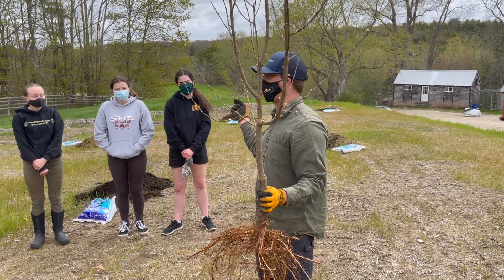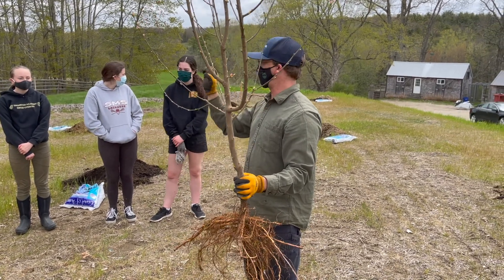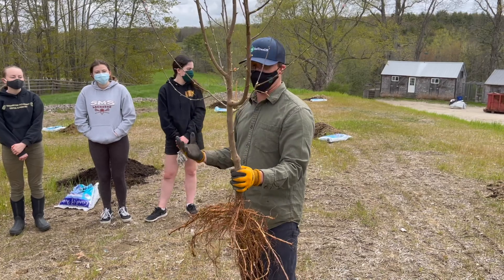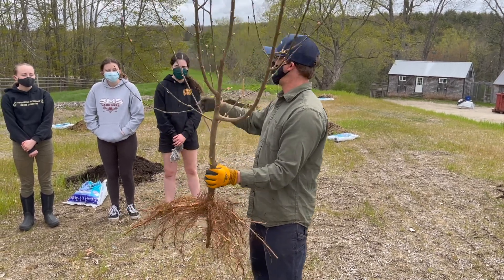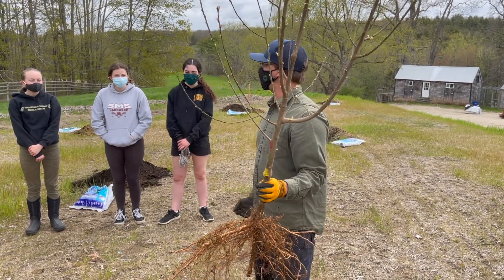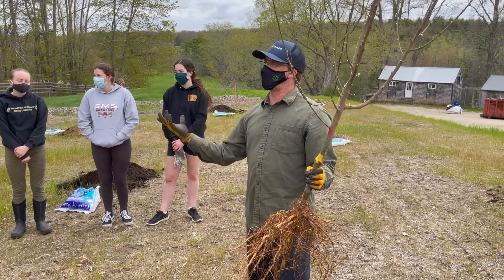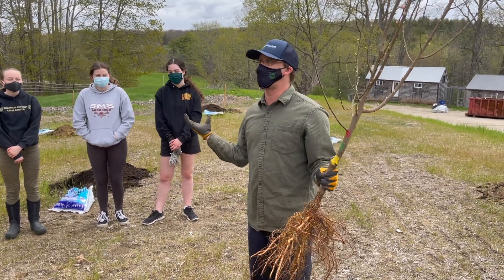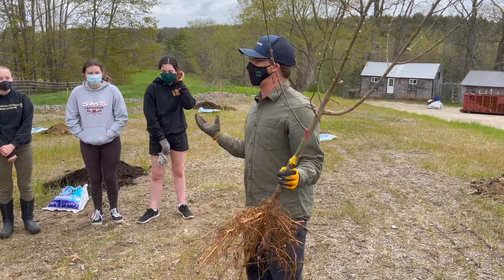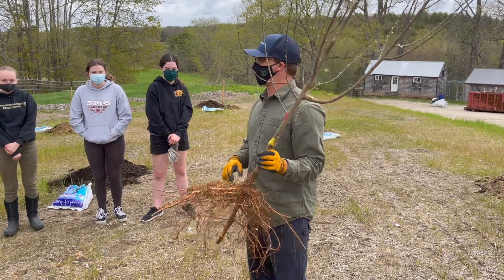Like if you took a Macintosh apple seed and planted it, nine times out of ten you're going to end up with like a little crab apple sort of thing. Just like you might not look exactly like your parents — there's inherent genetics that keep making things interesting. But growing an apple tree from seed can be fun because you'll probably grow a fruit that nobody's ever seen before. So if you want to grow your own apple and name it after yourself or one of your friends or family, grow an apple tree from seed and see what you end up with.